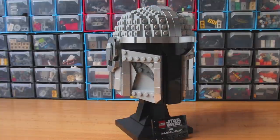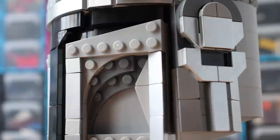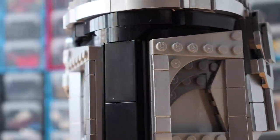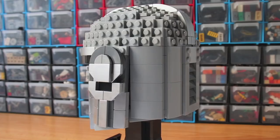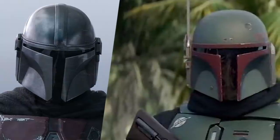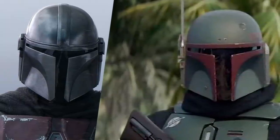And this one is the Mandalorian helmet. They used a few interesting building techniques, like the ball joints here. They are using dark grey pieces to emphasize the shadows under the visor. I really like this helmet, but it has a problem — the shape is closer to Boba Fett's helmet. The visor is too wide, and the bottom part of the helmet is wider too.